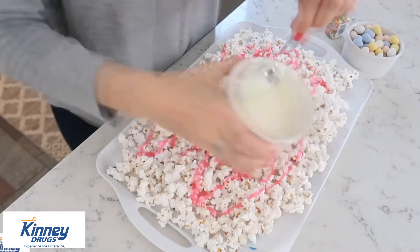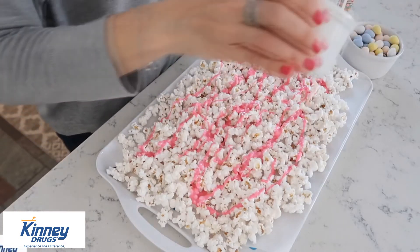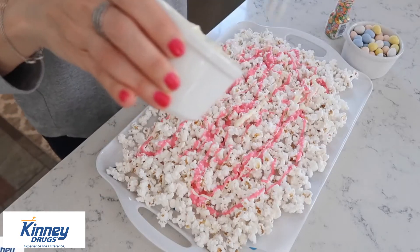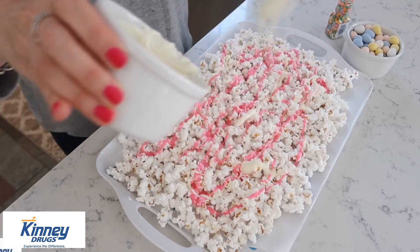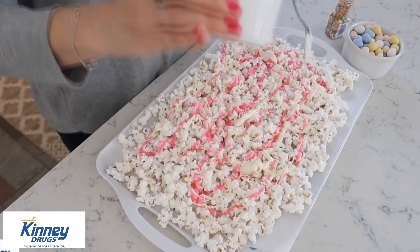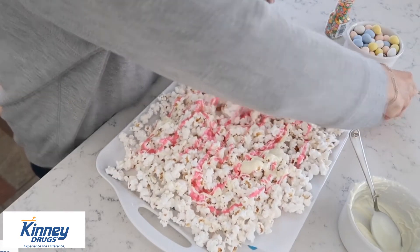Then we're going to take our melted chocolate chips and just drizzle that on. You're going to mix all this together, so you want to work kind of fast, otherwise you're not going to be able to do anything with it. Use a spatula and mix this all together.